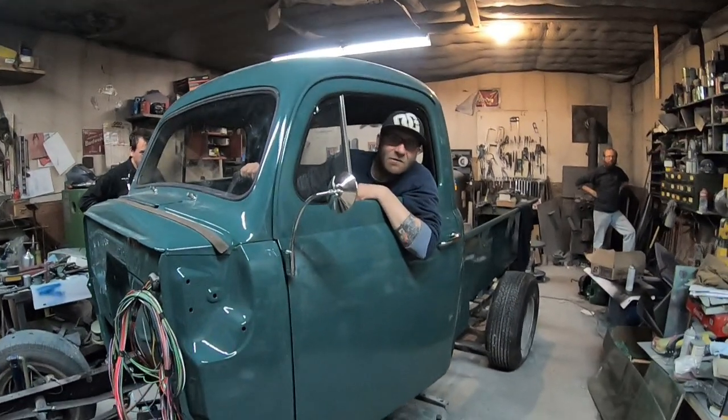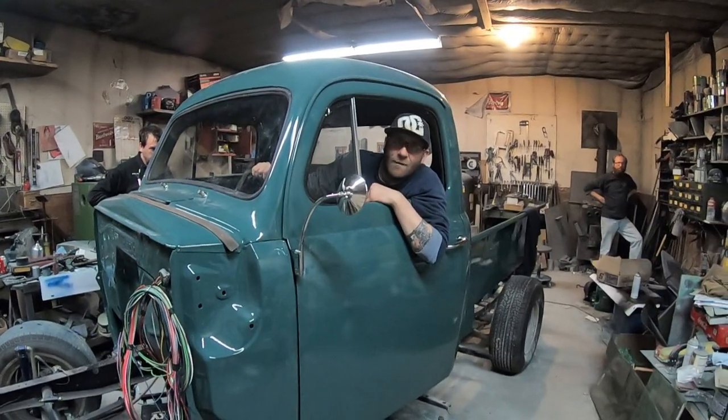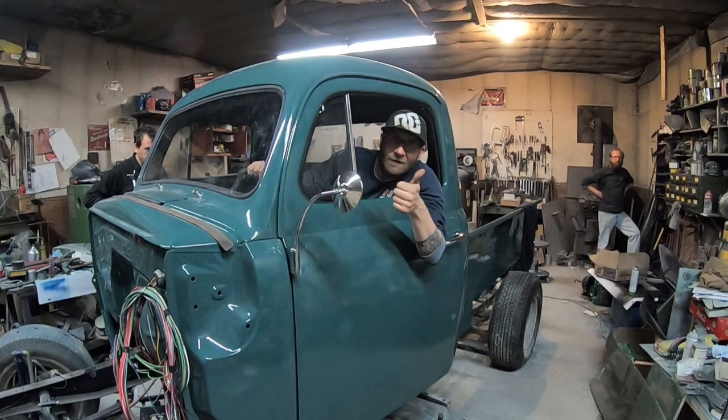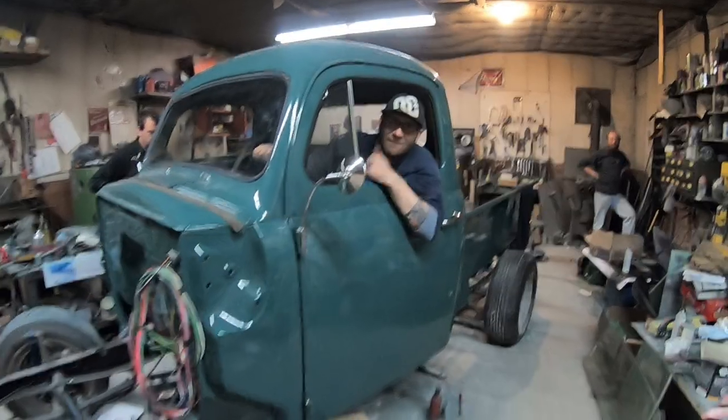In this episode of Penny's Hot Rods and Customs, we install new glass in Kevin's 52 Ford. Before we get too deep in this episode, like, share, subscribe, hit that button. Hope you guys enjoy this video. It's pretty funny.